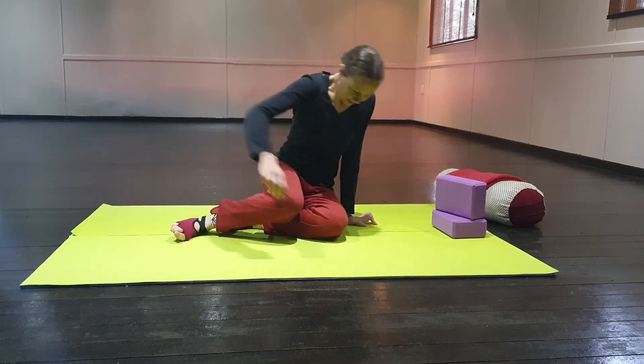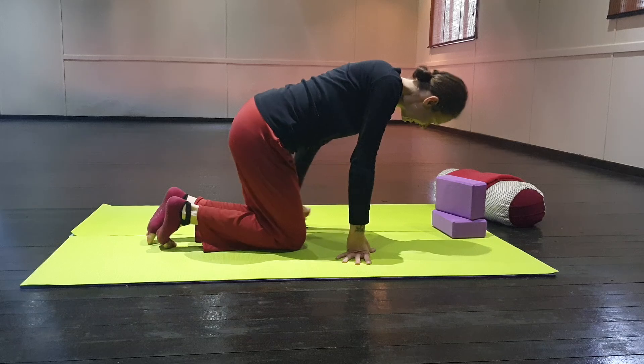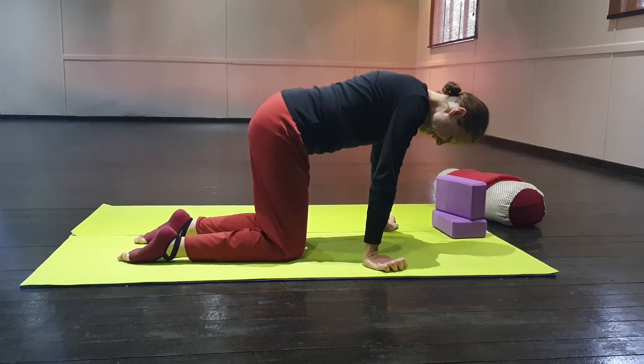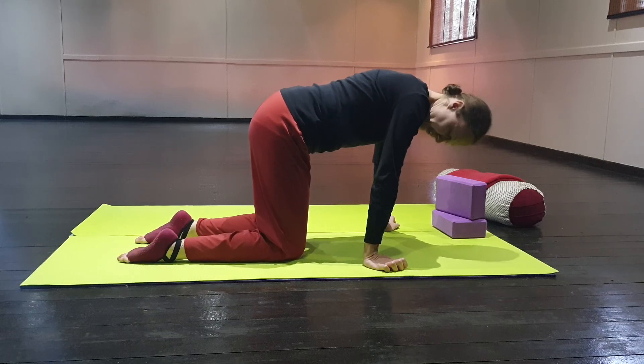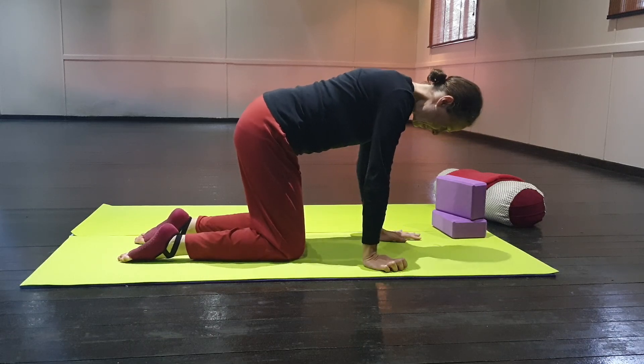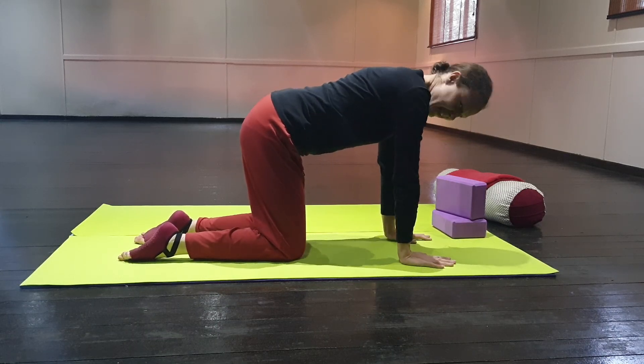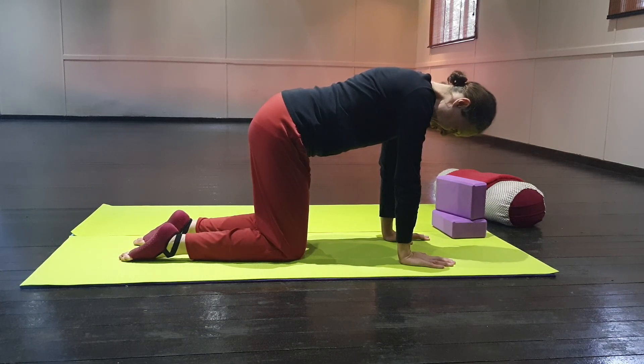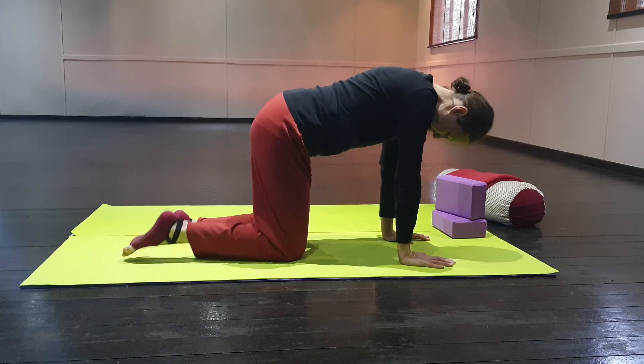Go over onto all fours. Make sure your knees are under your hips and hip width apart. Your hands are underneath your shoulders. And we're going to start with just doing a bit of a foot stretch.